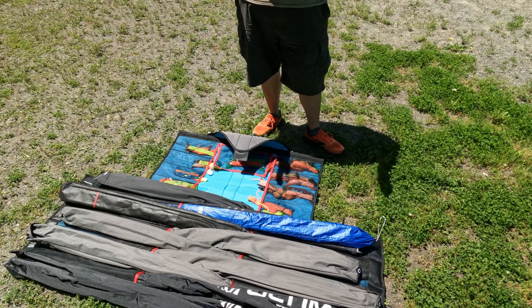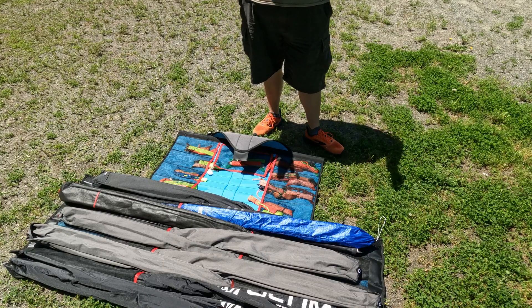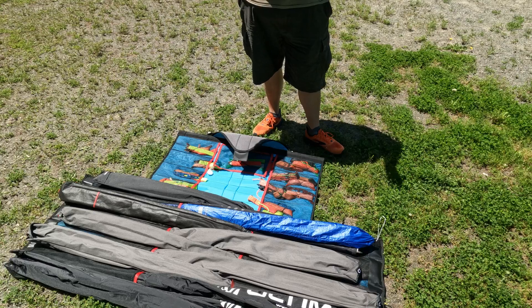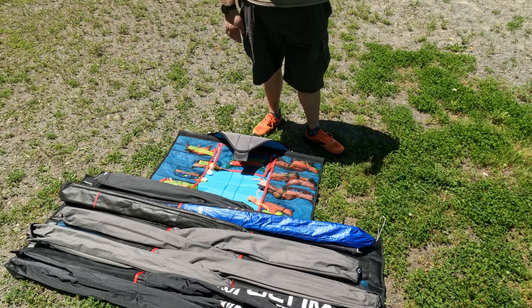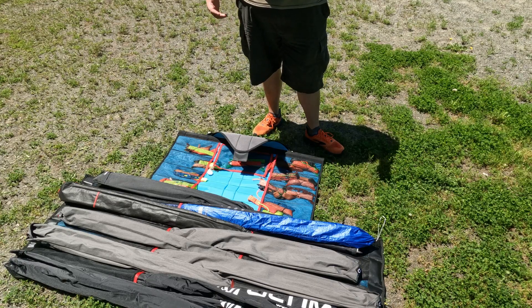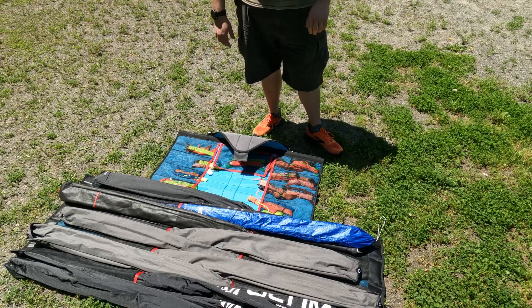It would have been nice if the bag was just a tiny bit longer, but knowing Mark and the folks at Prism, it was probably made at this size for a very specific reason. Overall, great bag — if you're looking for a new kite bag, I highly recommend it. I've been using it for a couple of weeks and I've really been enjoying it. Definitely jump on Prism's site or find your local Prism dealer, get a hold of one, and have fun out there. We will see you out there — sky rider!